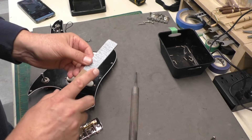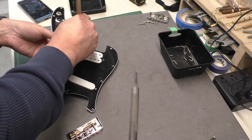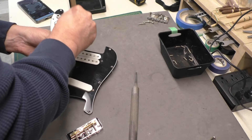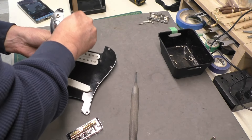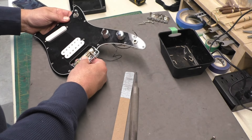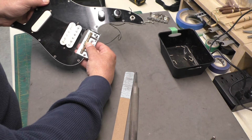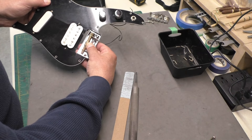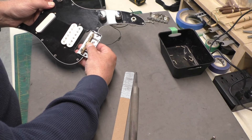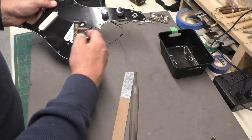I'm switching over to a little sanding stick I made — a bit more aggressive grit to take away material a little faster. After finishing up with sandpaper, I've got it going right up to about a quarter inch from the front of the pickguard, which is just fine. I think we'll try this.